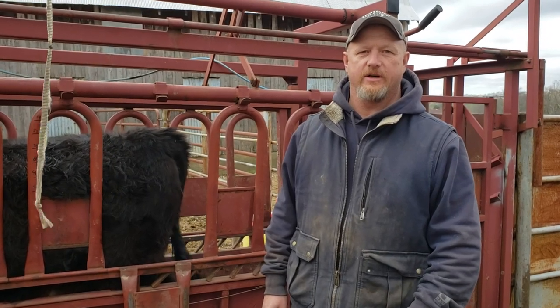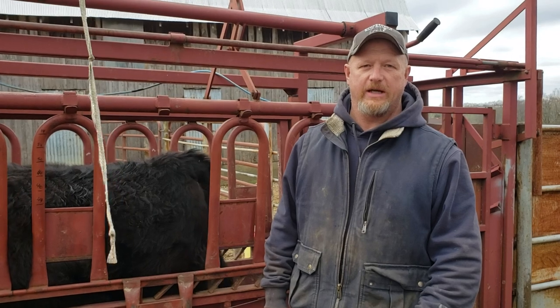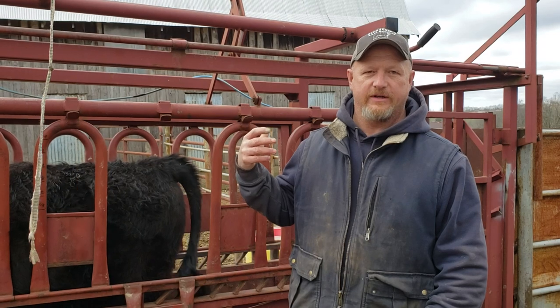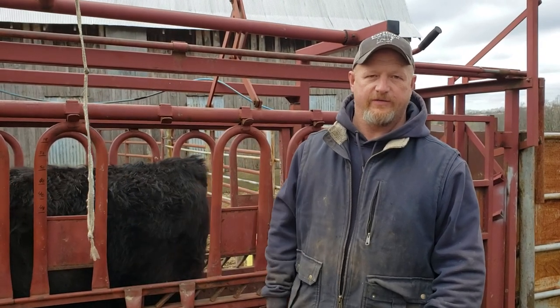Hello folks, I'm Jason Schrader. I've had a lot of questions over the years from first-time breeders about how you go about taking data on your cattle. We've got a group of heifers here today that we're weighing and measuring for their hip height because of your frame size.